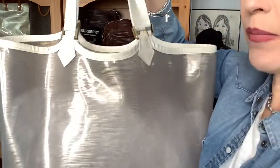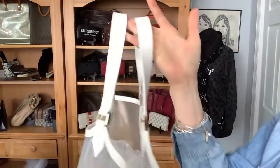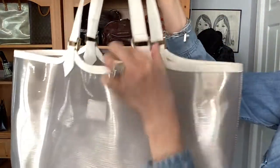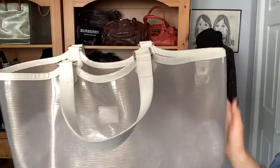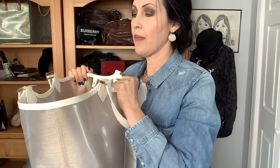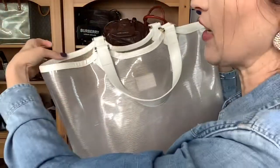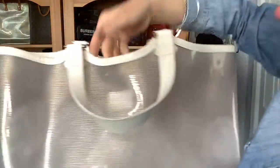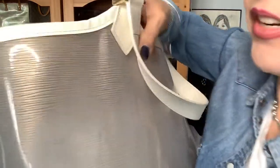And then you have the leather trim around the top. It goes like this and then around, and then you've got the wider straps here. The hardware here attaches so that your handles go all the way down, so it's easy access.